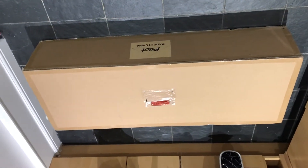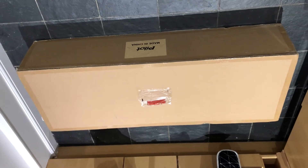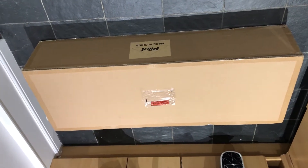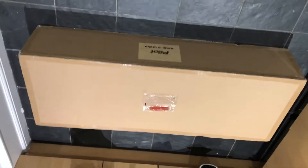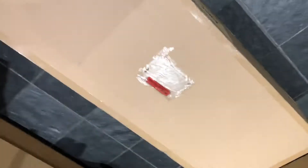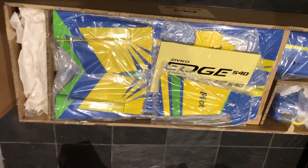Hi guys, just about to do an unboxing of a Pilot RC kit Edge 540. The box looks big — let's open it up and see what's in there. Wow, looks pretty good.